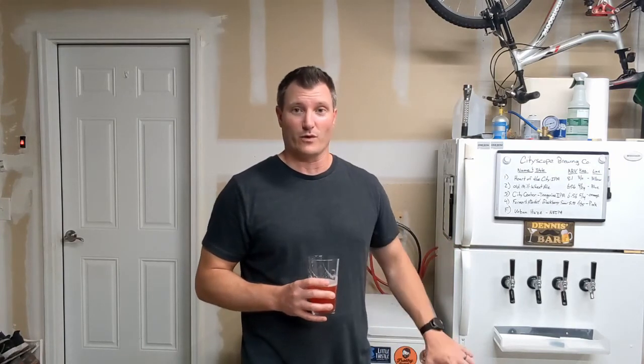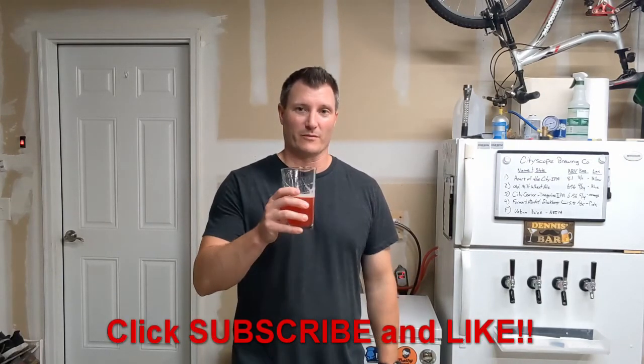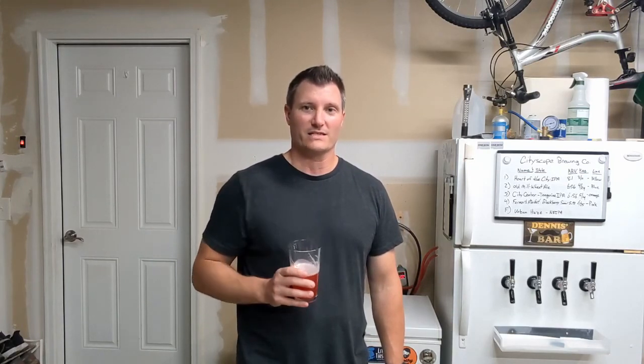For under $150 you can have a used chest freezer, a temperature controller, and a heat source all ready to go for your next brew. So the number one rule in home brewing to make better beer: temperature control. Happy brewing everybody — let me know if you have any questions, don't forget to like and subscribe, and we'll see you next time.